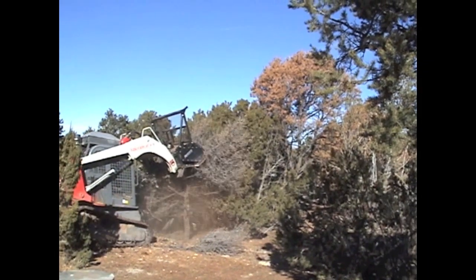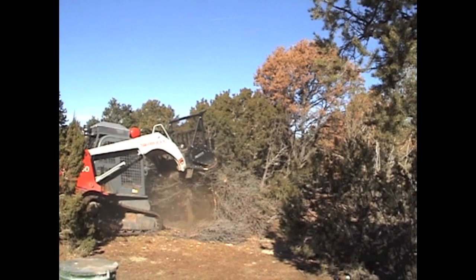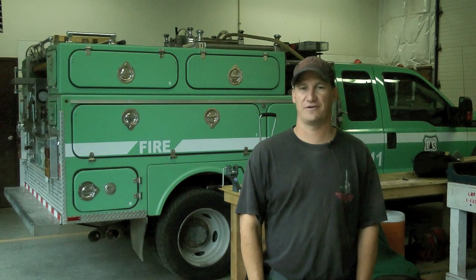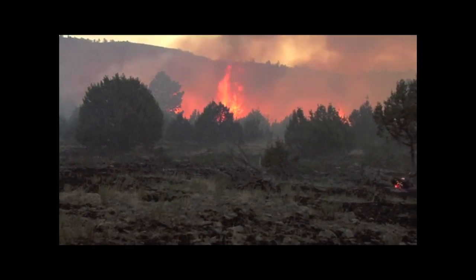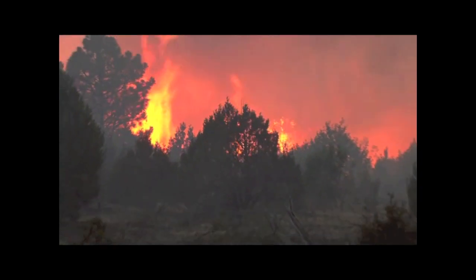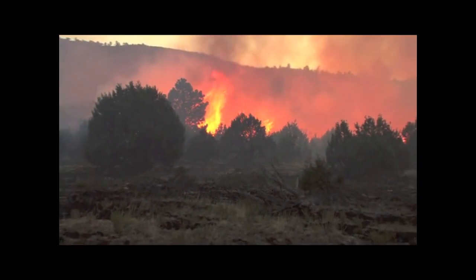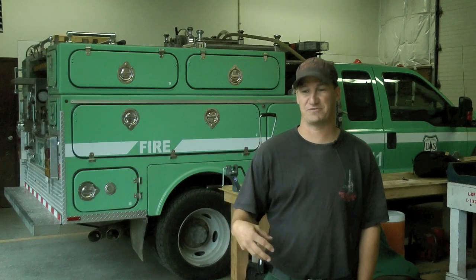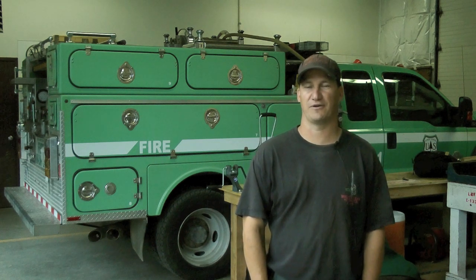Despite these benefits, the extreme burning conditions experienced across the southwest over the past couple of years have raised questions about the effectiveness of mastication treatments. On the Horseshoe 2 fire in Arizona, we did some burning through a mastication project. It was as intense as fire running through the crowns of pinyon-juniper on a windy day. It ran extremely fast through the mastication just like grass, but with about ten times the intensity of a grass fire. It does remove fire from the crowns and put it back on the ground, but you wouldn't be able to go on a direct attack with personnel — you'd still have to use mechanical equipment.